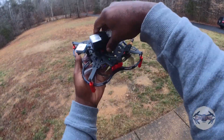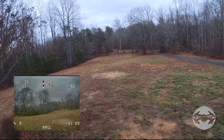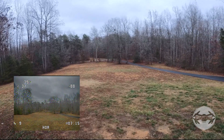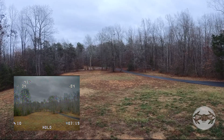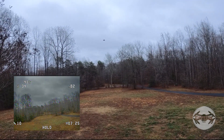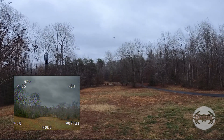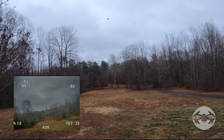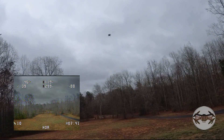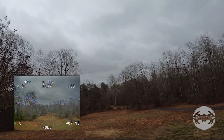Let me see how much battery I've got left and try to put it into position hold. There we go — so what I had to do... still circling. Yep, there's my circle. Something's not right, because whenever I put it in position hold and push forward, it goes off to the side.